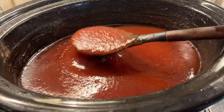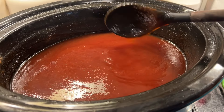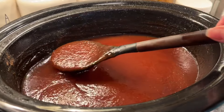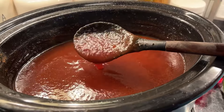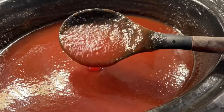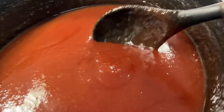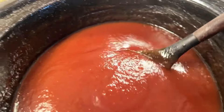This sauce has been simmering on high in my crock pot. I keep my lid tilted so that it doesn't steam and cause condensation to drip back down and thin out the sauce. I come and stir it every now and then and scrape down the sides. Look how lovely and yummy that looks — let's get to canning!